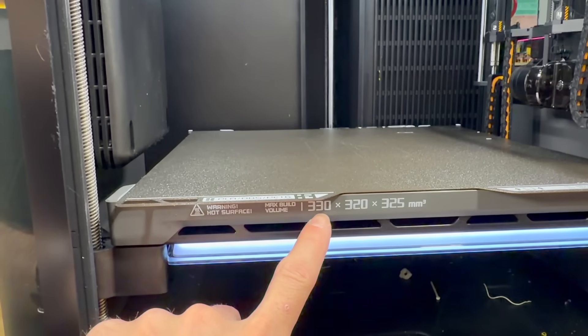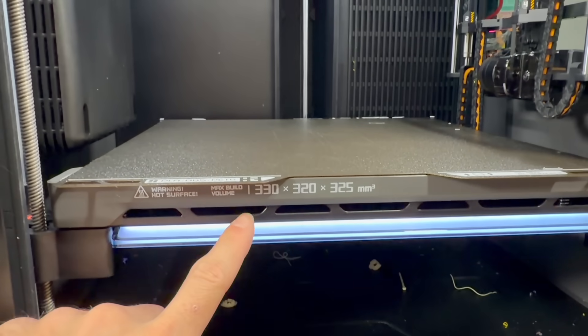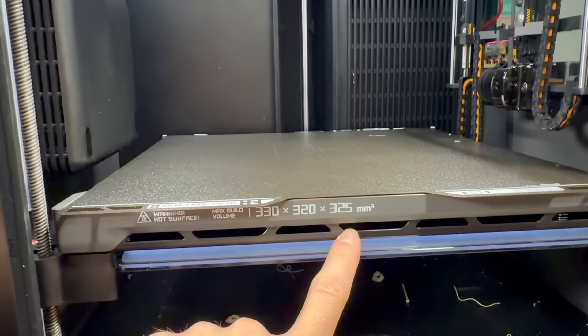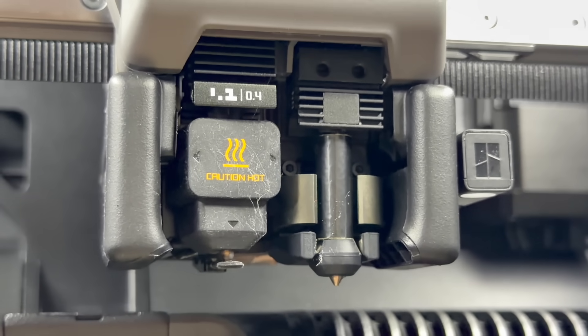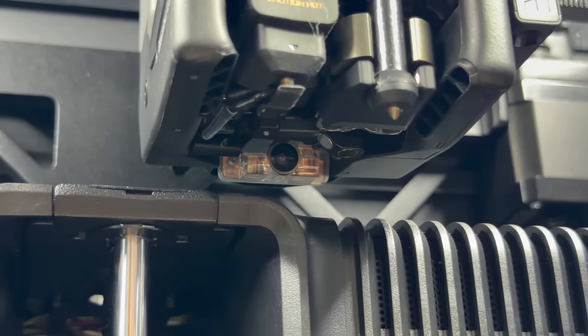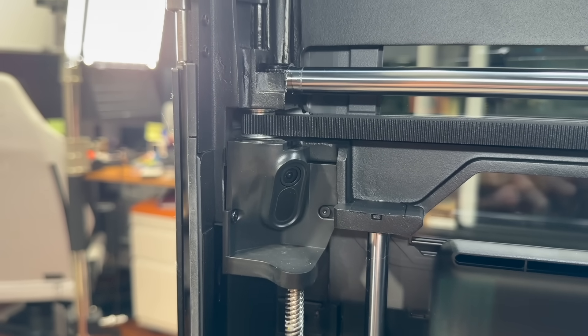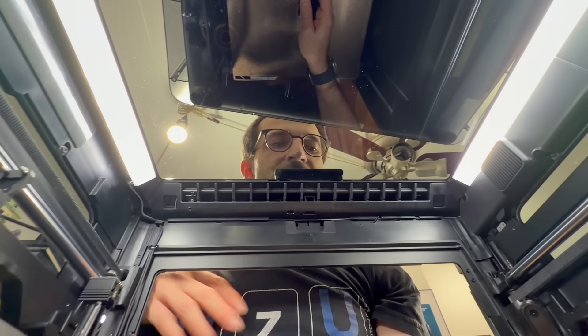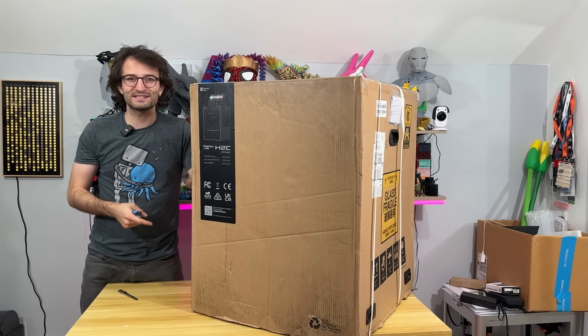Compared to the H2, the build volume dropped by 20 millimeters in the X-axis but the rest is the same, so we can print up to 330 × 320 × 325 millimeter. Maximum temperature is 350°C, giving us a variety of materials. The machine weighs 32.5 kilograms. There are multiple cameras: a nozzle cam, a tool head camera, a live view camera, and bird's-eye cameras.